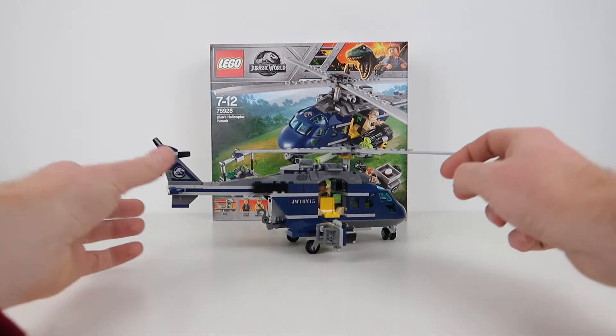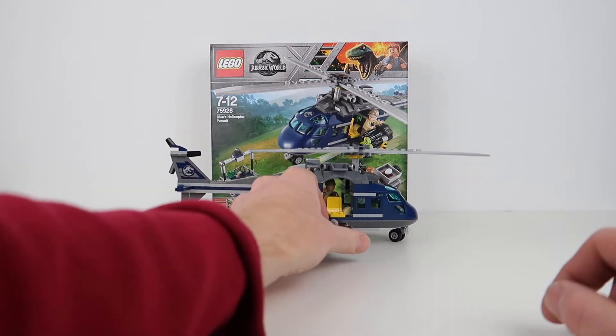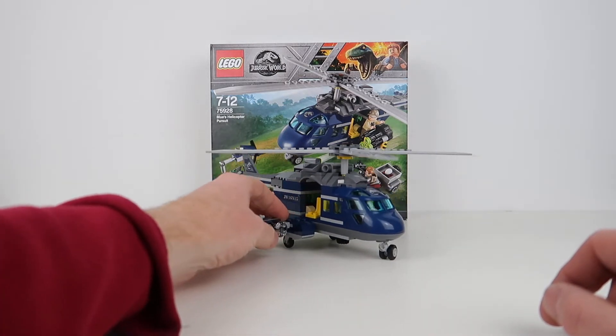Working around, you can see the solid stickers on there. There's not too many stickers in this set — there's enough to make it look good though, which is nice. It was a small sticker sheet. I know people get upset with stickers, and I do too, especially when I get them wrong.